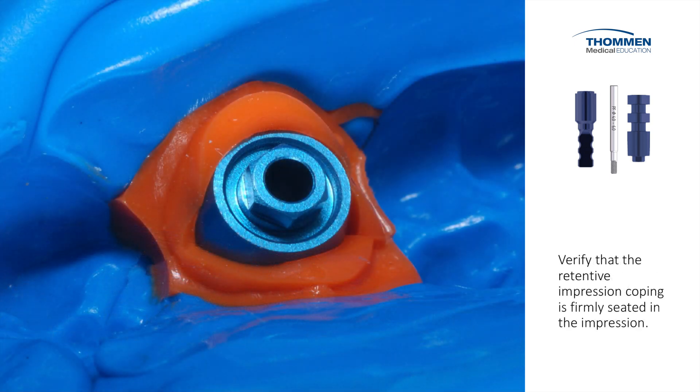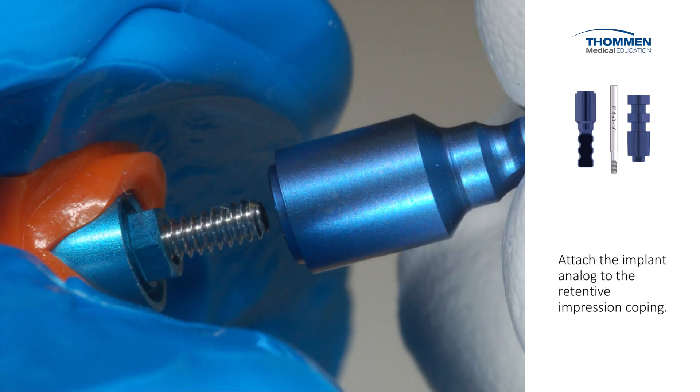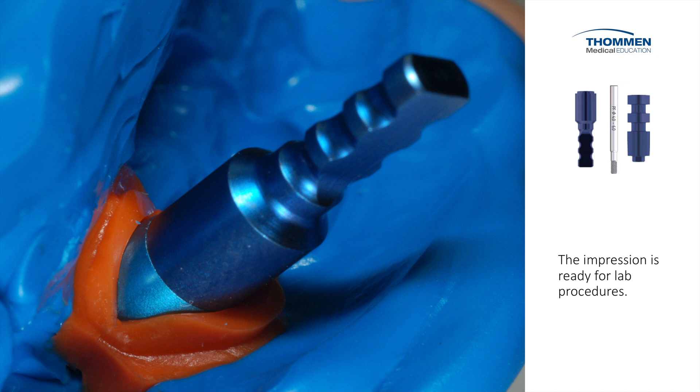We verify that the Retentive Impression Coping is firmly seated in the impression and is not moving or rotating. We then attach the implant analog. Remember, the analog will serve in the model as the location of the implant. We tighten the impression screw and the impression is ready for laboratory procedures.